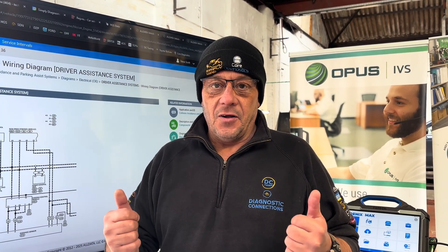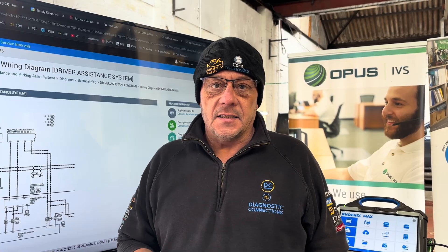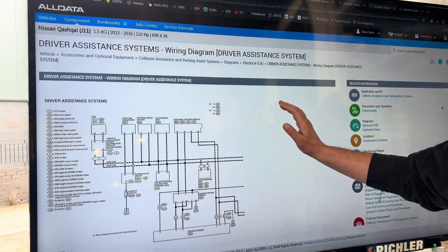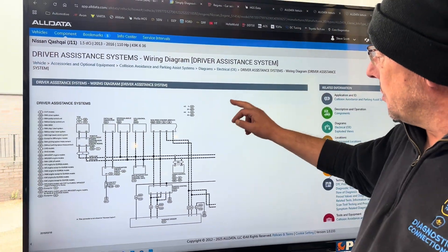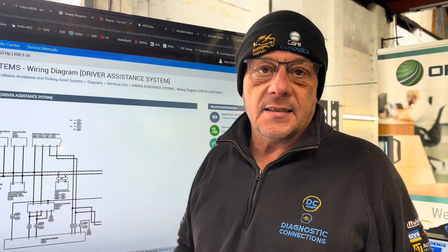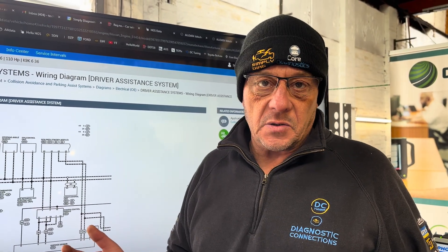Welcome to another Simply Diagnostics video — Top Tip Thursday. This is a technical tip about navigating OEM diagrams using AllData. This is a Nissan wiring diagram, and you'll notice there are no hyperlinks and no zoom button to make it bigger. One of the top questions we get asked is how to get the wiring diagrams full screen.